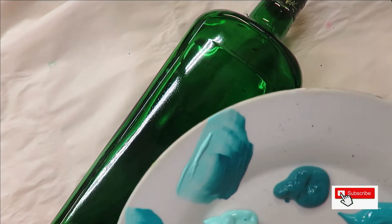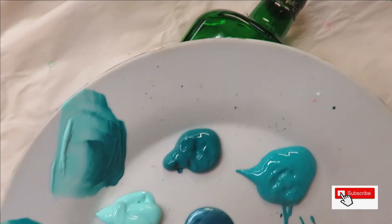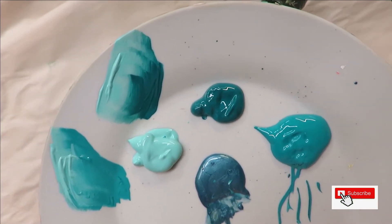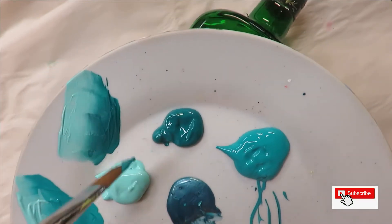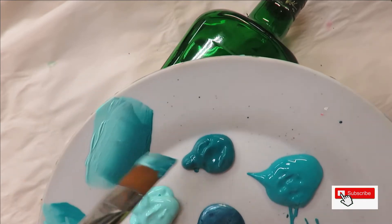I'm going to use the number 14 to create a lot of the floral blooms. Dip one side into the patina and one side into the teal. I'm going to do some blending strokes here and then get started on the creation.